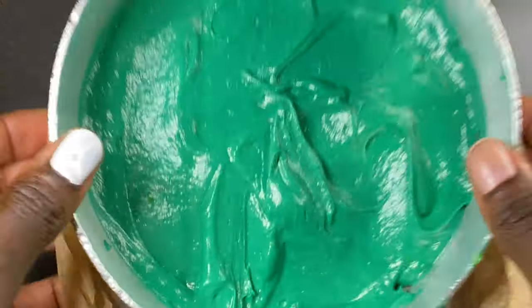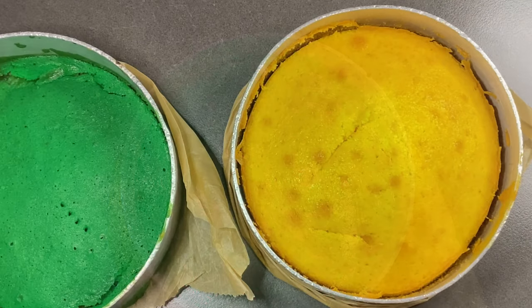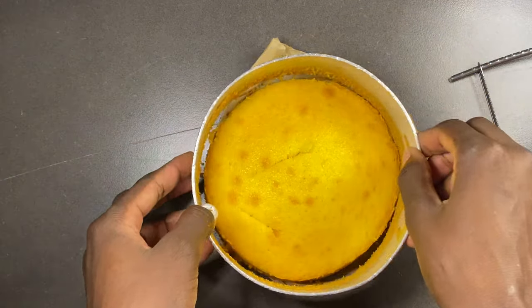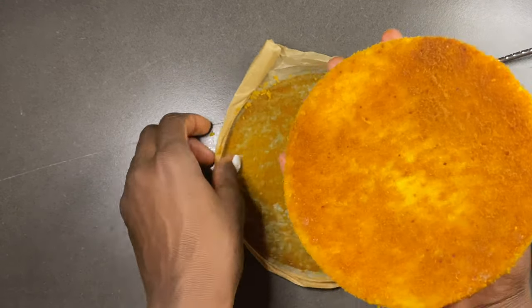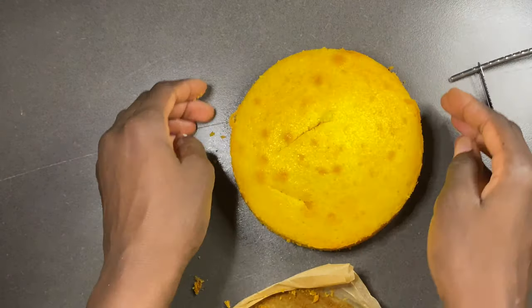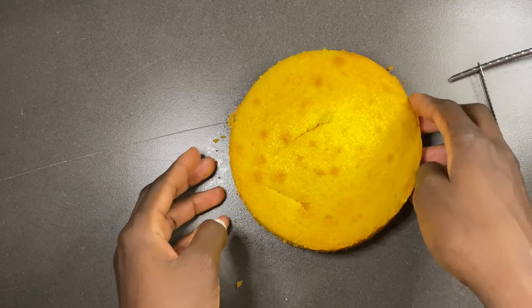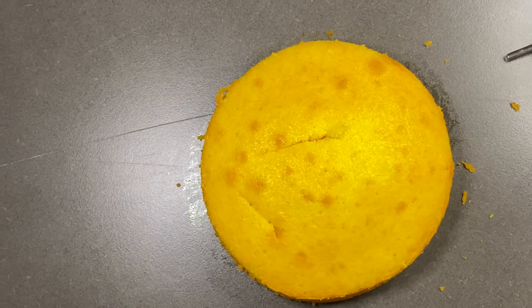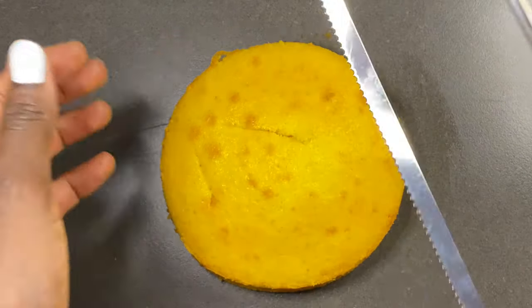I tapped the tin to release the air, which was good. I baked them at 160 degrees for 17 minutes, and when it was done the result was really moist — you can see the surface is a little oily, but it was very moist and easy to sculpt.